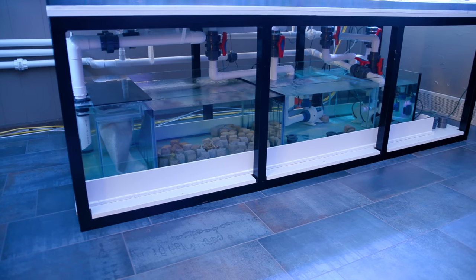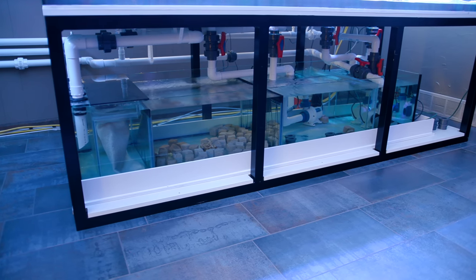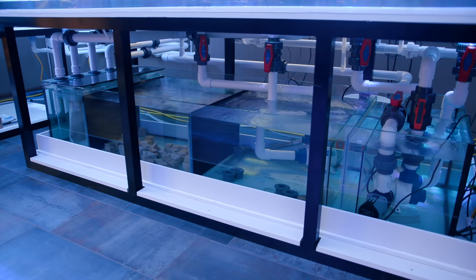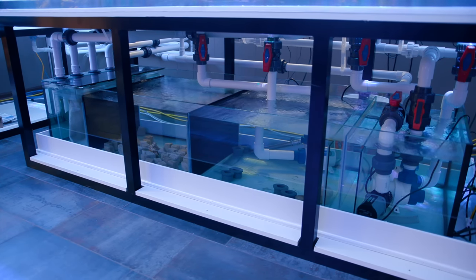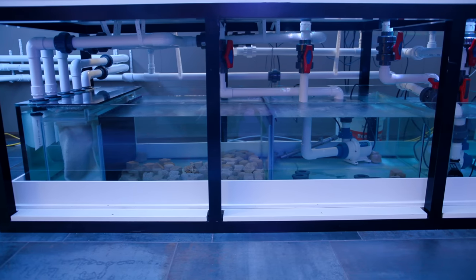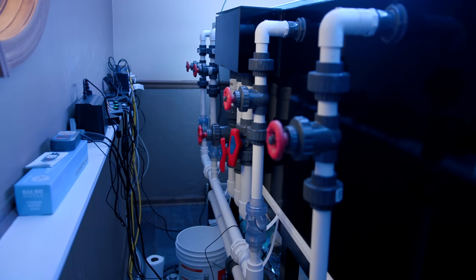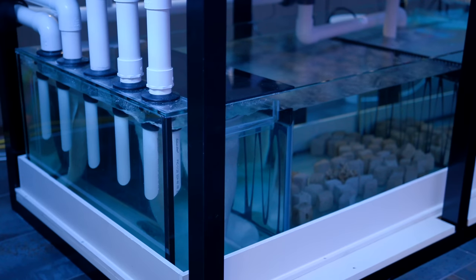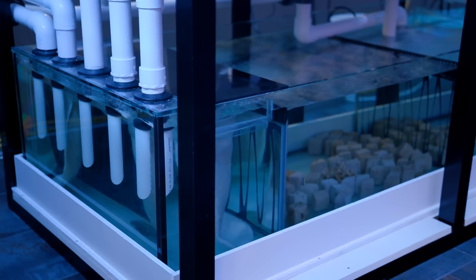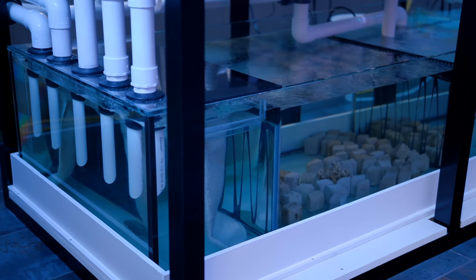You may be wondering how this is different than your typical return pump that's in a sump, and in a way you can think of that as a closed loop, because in essence it is: A, a pump that is not in the display tank; B, that sends flow into the aquarium; and C, the overflow brings that water back into the intake of the pump after it goes through the entire sump area. So yes, theoretically, a sump with a return pump is a closed loop.